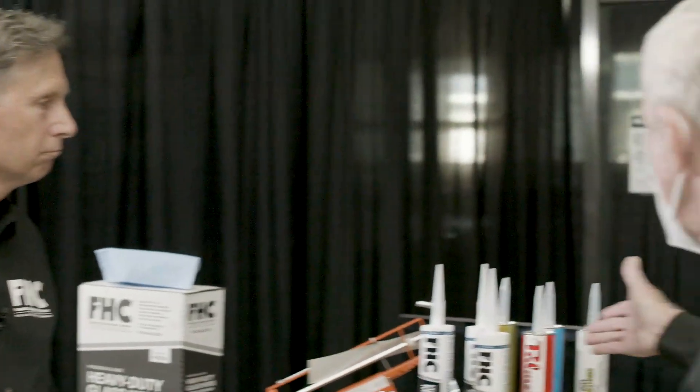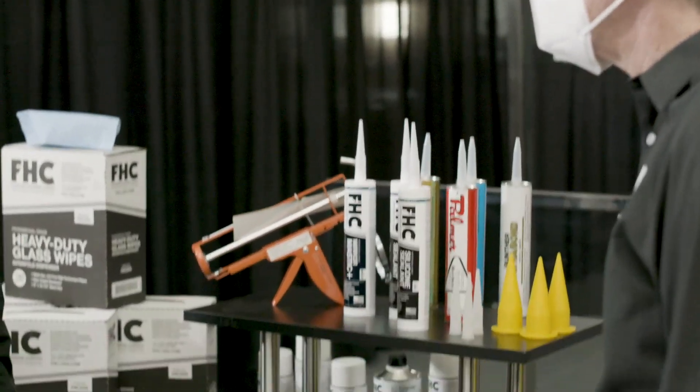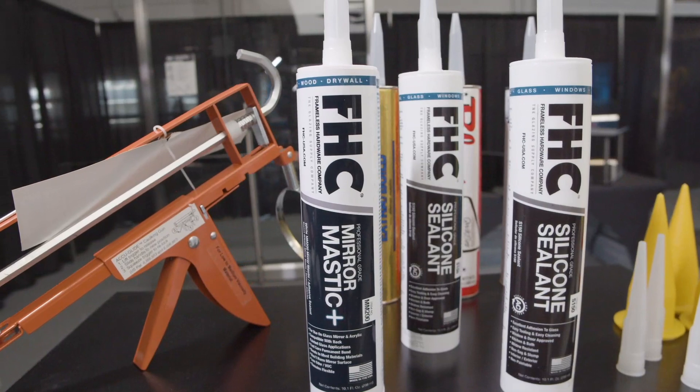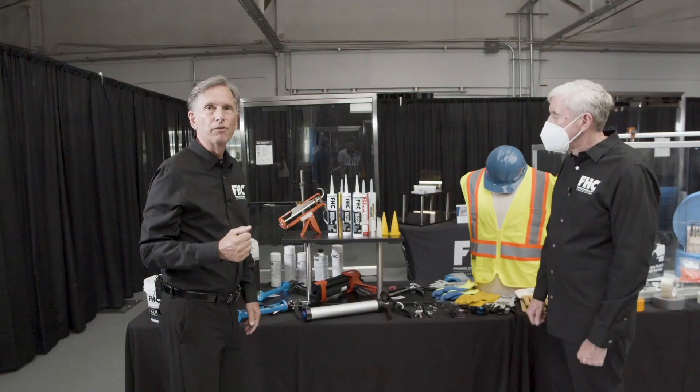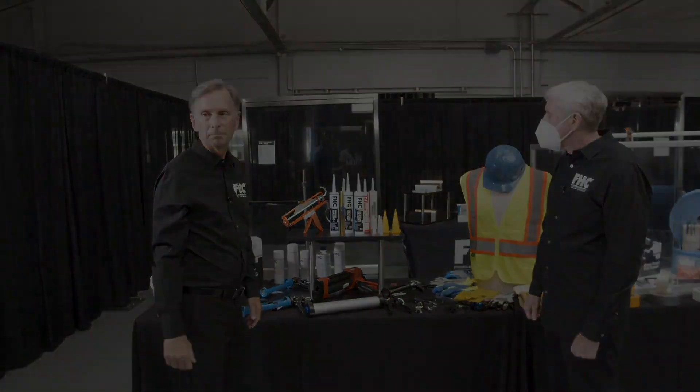I see that they have name brands as well as their own private labels. Yes, from a name brand like Palmer to FHC's own mirror mastic with super fast curing time and super strong bond to hold the mirrors up.